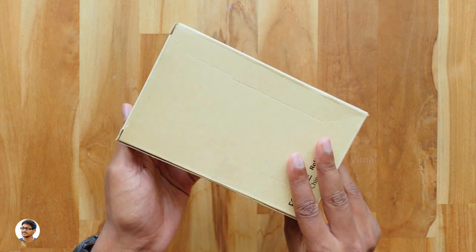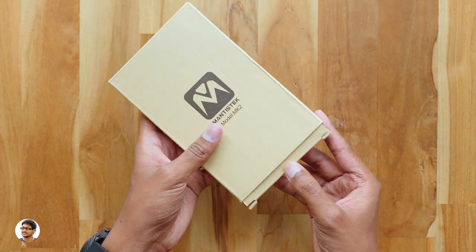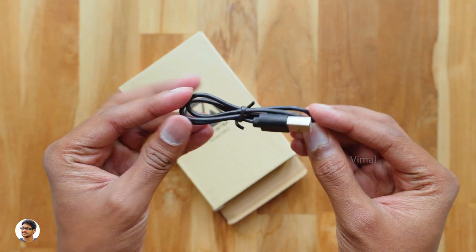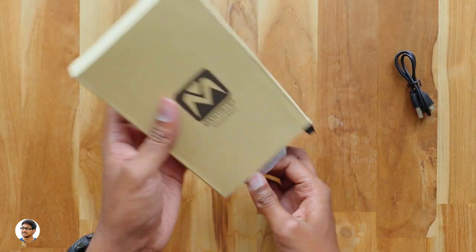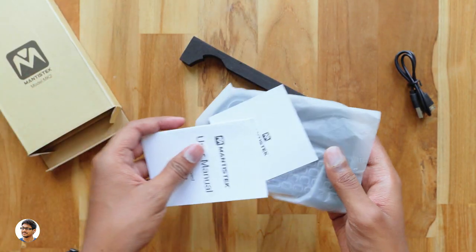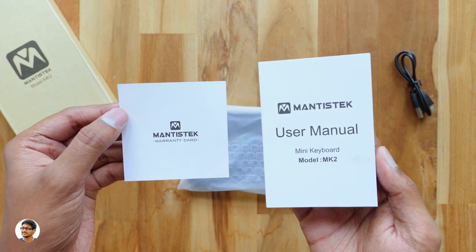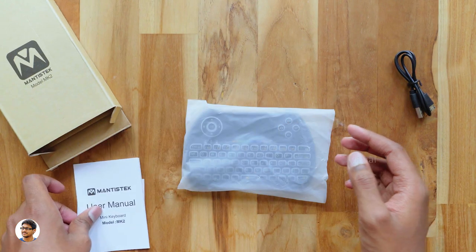That's why I bought this gadget — it makes life so simple and easy. It's made by Mantis Tech and the model is MK2. Let me unbox it and show you the product. In the box we have a USB cable, must be for charging the mini keyboard. The product was decently packed — at the top we have some paperwork, a user manual and a warranty card. Make sure to read them for all the info on the product.